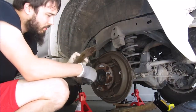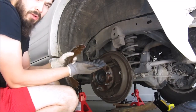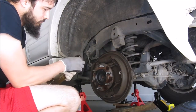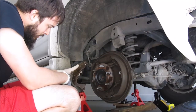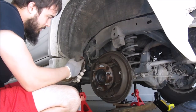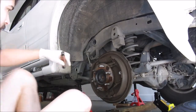New brake shoes don't come with the little pin pre-installed. They do come with it, but you have to put them in yourself. Just match where it goes on one side of the brake pads since they're identical for this vehicle, and then tap it in with a hammer.